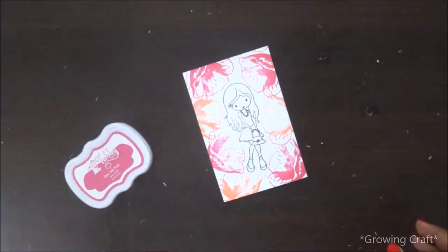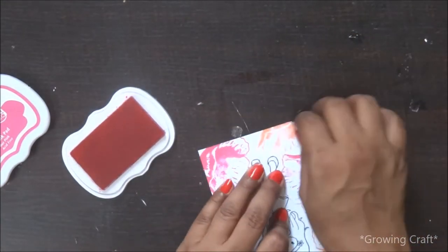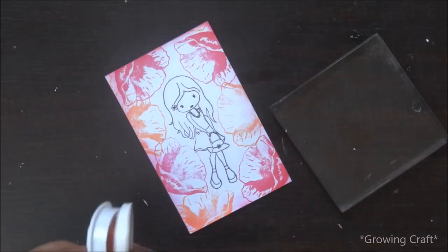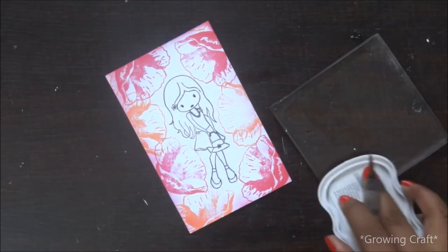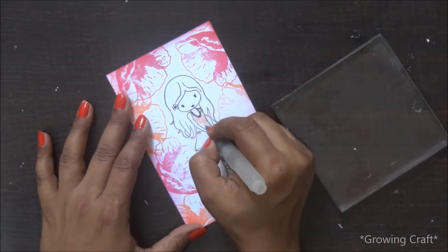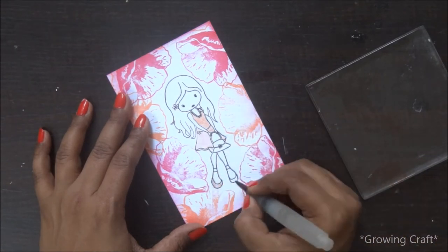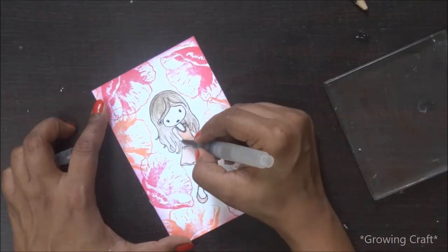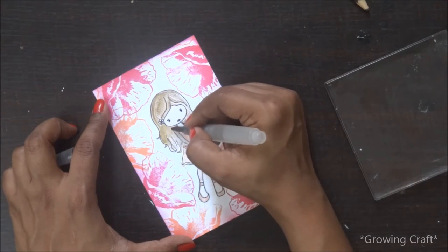I've let my texture paste dry and now I'm distressing the edges of the top layer card with the pink shade of the Tubby ink pads. Once I'm done with the shading, I want to color my pretty girl in orange shade, again using the orange shade from the same brand. This one is really looking nice — it's very easy to use with color pencils and combine with other shades and color mediums. I'm just finishing off with my water brush to complete the look of my pretty lady, and it's looking nice.